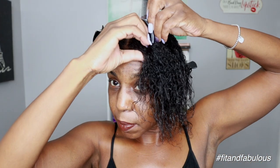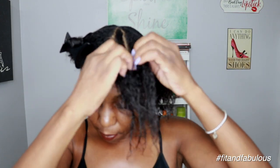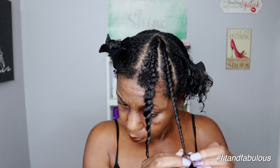Now I'm going to section up my hair to flat twist it and I'm going to speed through this part of the video because I don't want it to be too long. I'm going to include this part on how to flat twist your hair in my other video for taking care of your natural hair underneath your protective styles — give me about a week to get that up and I will link it to this video below.